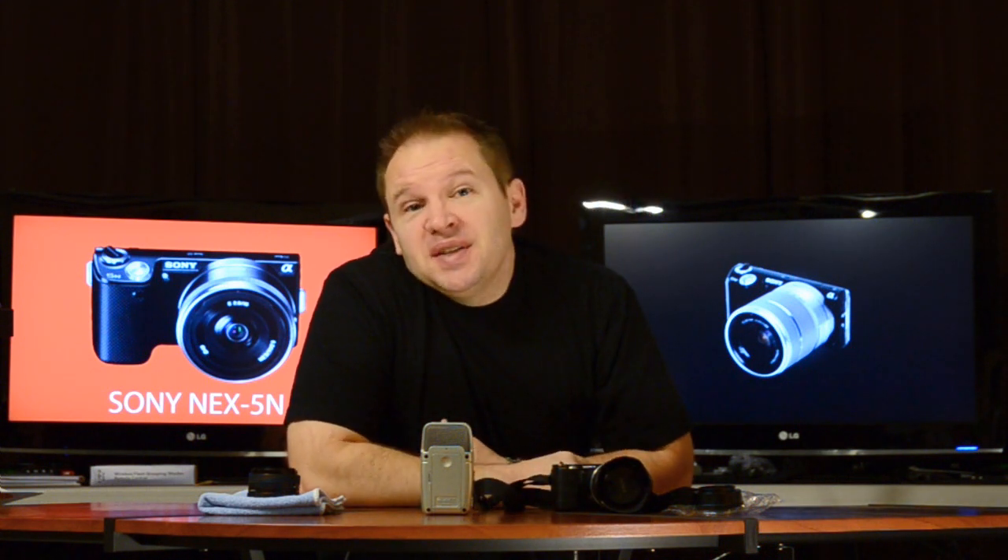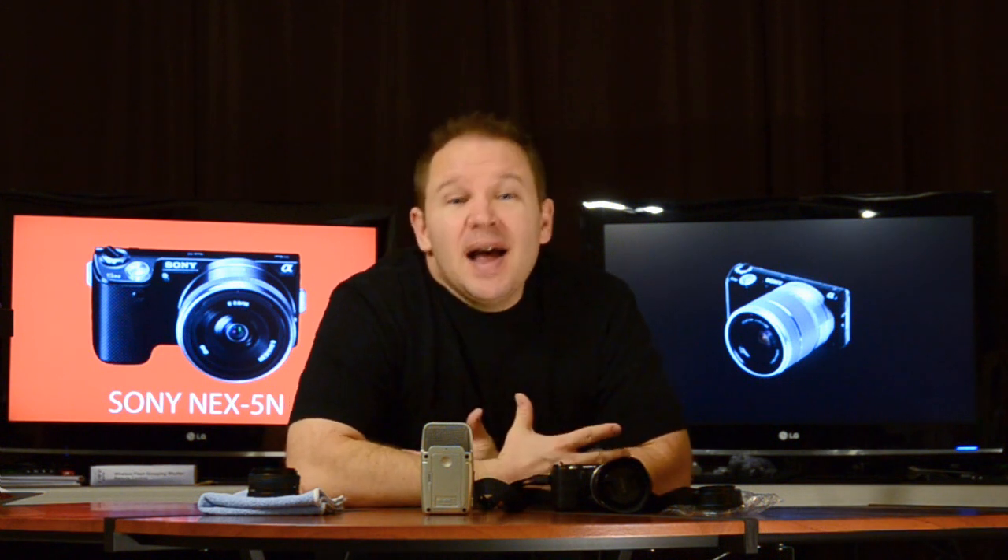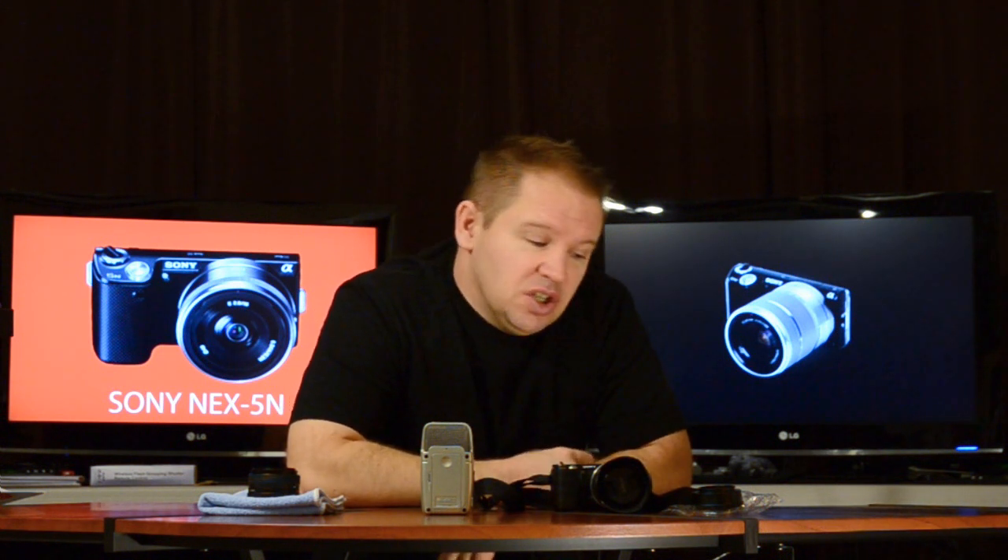What did happen is I got a ton of photography goodies that came in. So I got lots of stuff to show you, lots of videos to do.